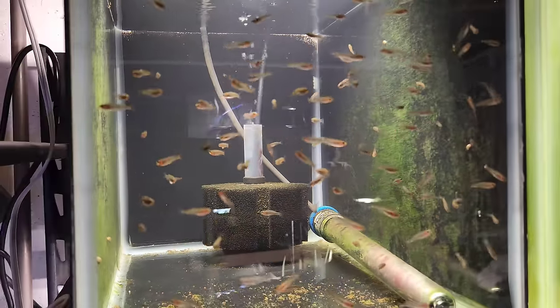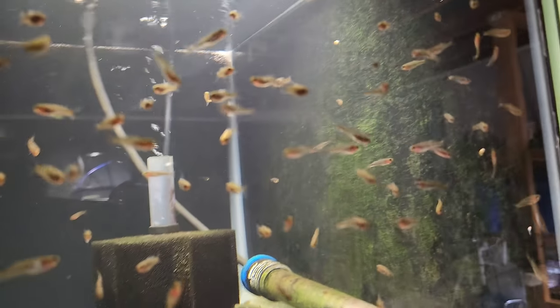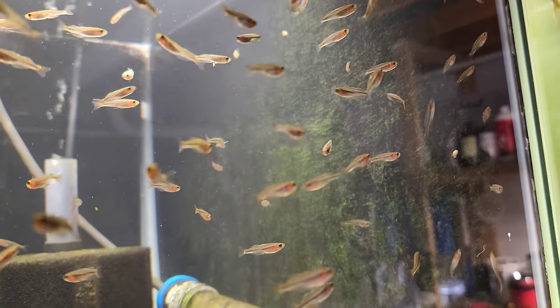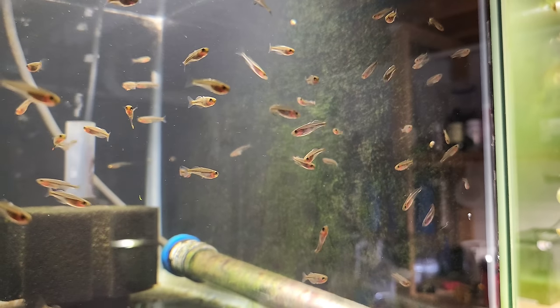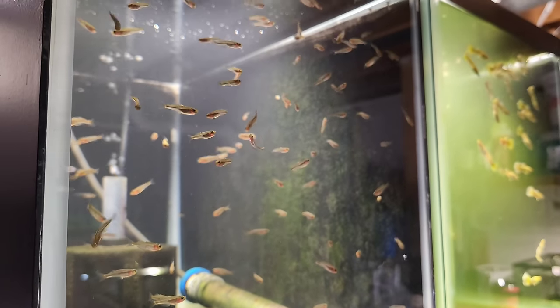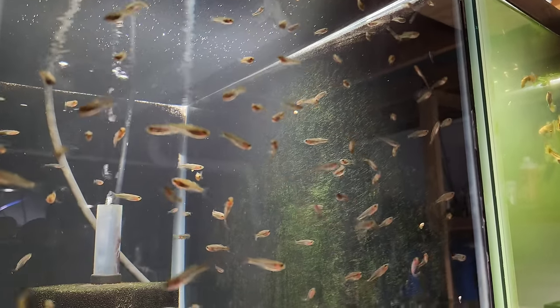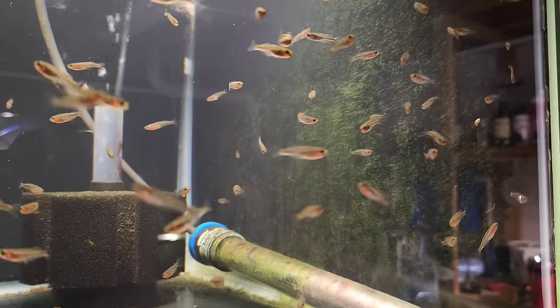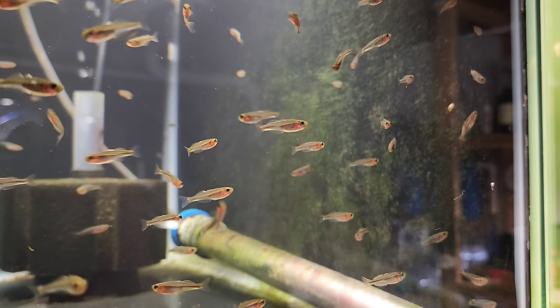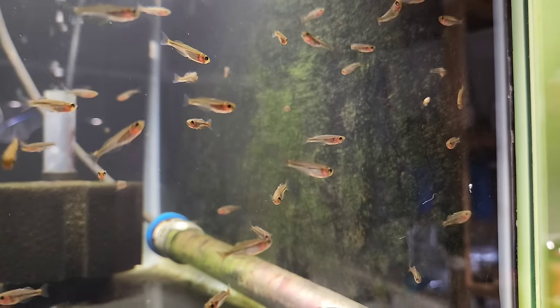These are just some more Bosmani - the Rosario LaCorte strain of Bosmani rainbow fish. They're fry so they're small, but they're growing. Rainbow fish definitely are a fish of patience, but it's good - it helps fight that instant gratification we're all drawn to. It really slows you down and makes you appreciate the fish when it gets full size.